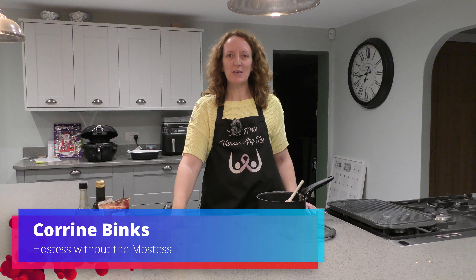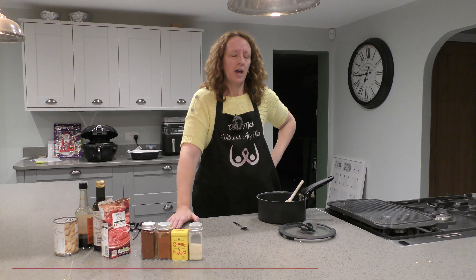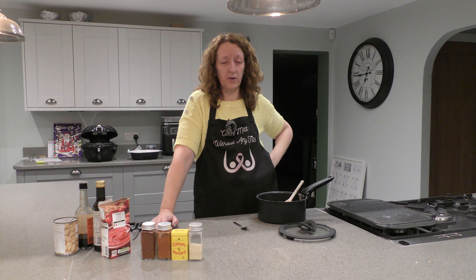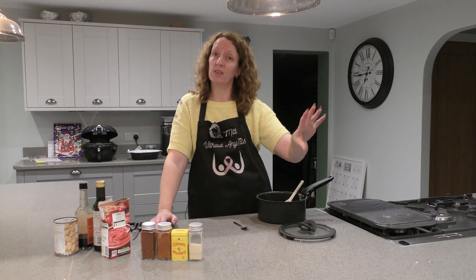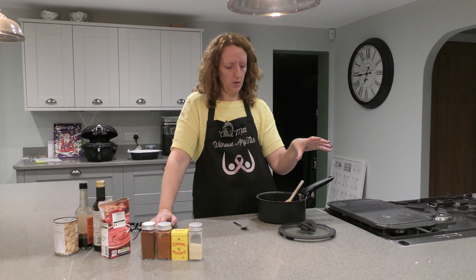Good evening, welcome back to Oven Mitts Without Any Tits. What we're doing today is a bit of a take on dirty fries. If you don't know what dirty fries are, it's basically fries with a load of stuff on it — cheese and stuff — put in the oven so it bubbles away. It's quite a nice, fairly quick meal to do.